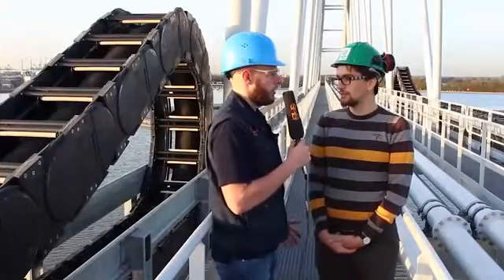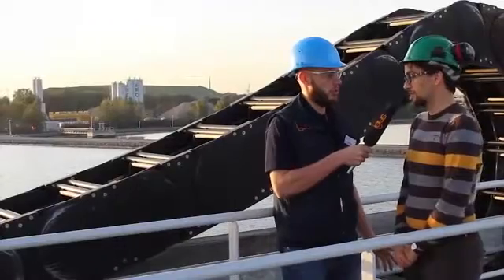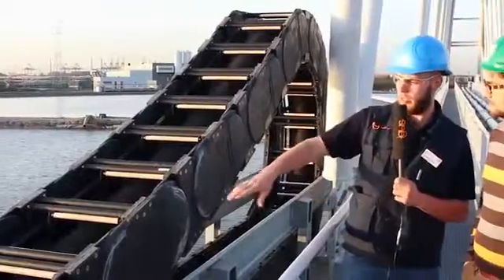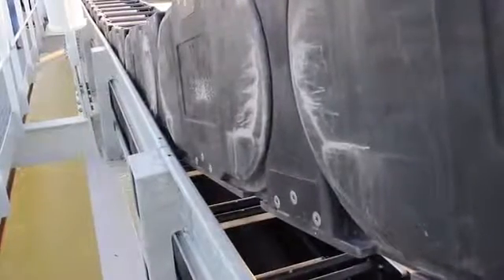And you told me you haven't used something like this before, so it's a whole new project. It's a whole new project — this is the first project of this size in Europe. We can see now the E-Chains moving and I can see Iglidur bearings.